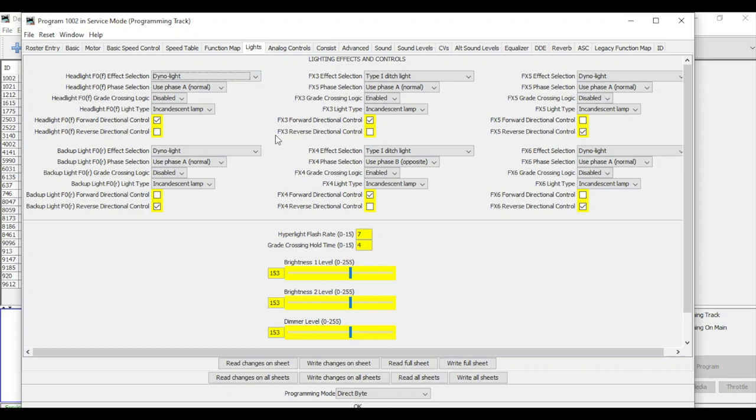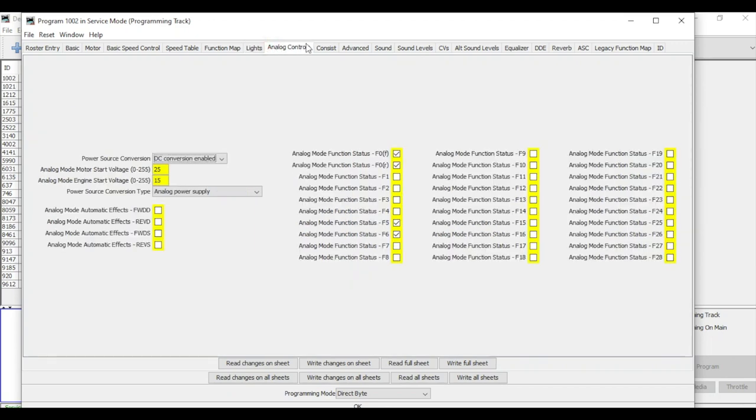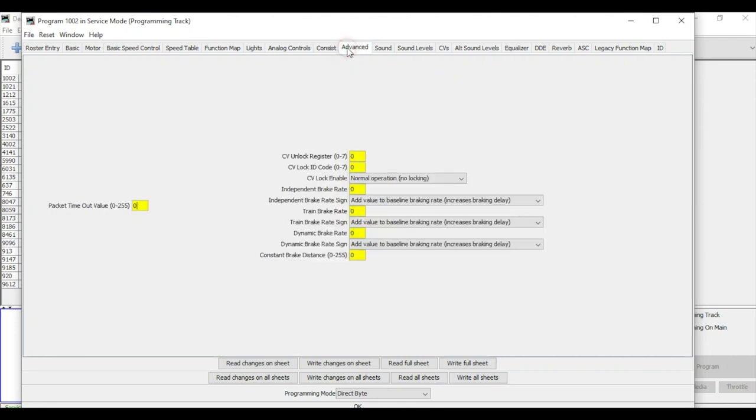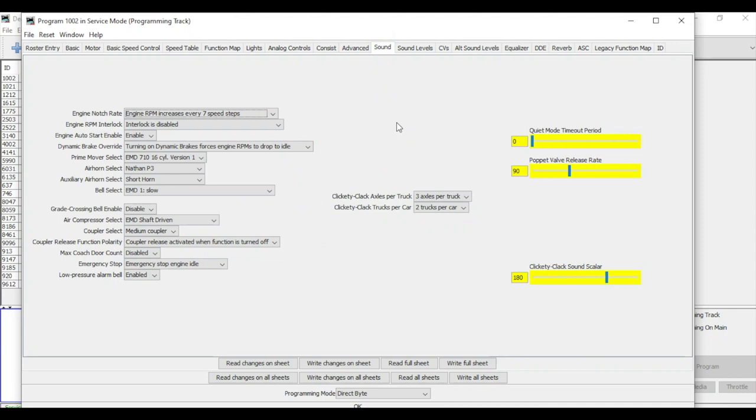I'm not going to mess with the lights at this point. Analog controls are only relevant if you're going to use this on a DC layout, so I'll skip that. Under advanced settings you can do CV lock, change your brakes — independent brake, train brake — we're not going to mess with any of that right now. Under sound levels, one thing I am going to change is engine auto-start: I'm going to disable this, because when track power is applied the locomotive automatically goes through a startup sequence, and if you're not going to use it you have to select it and mute it. Writing this change now.